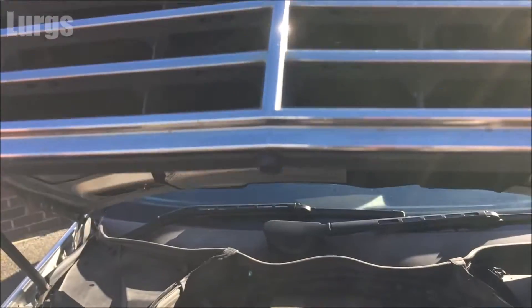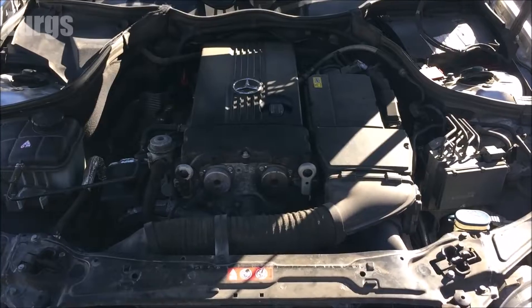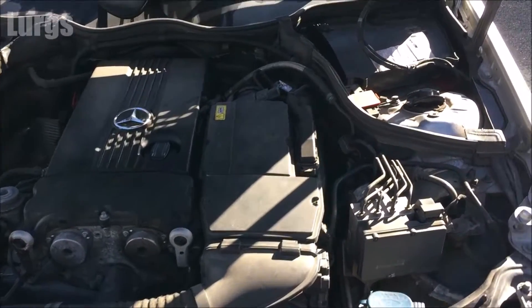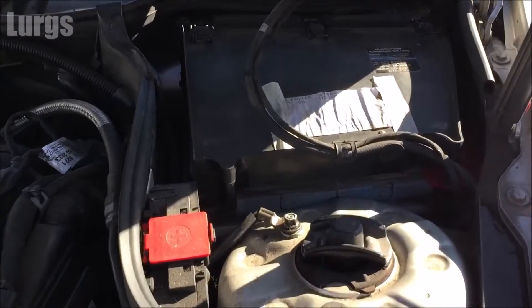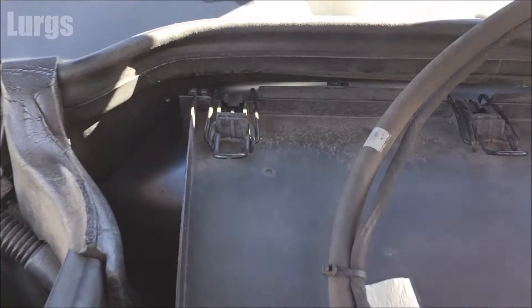First, open the bonnet or hood — there's a link above on how to do that. The battery on the Mercedes C-Class is over here, just underneath this pollen filter.